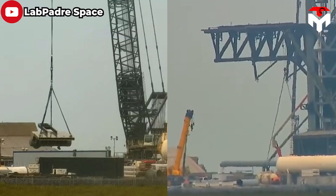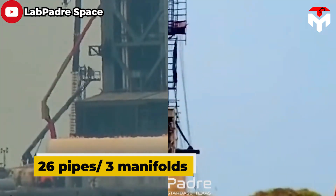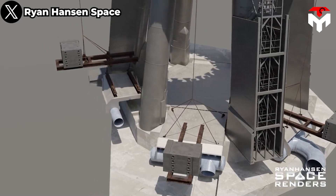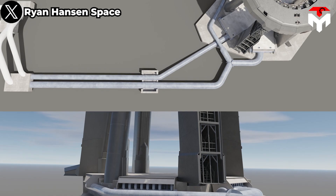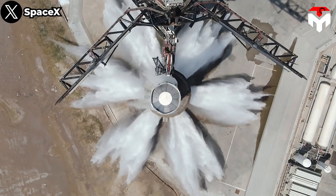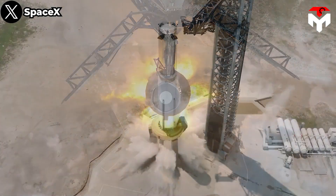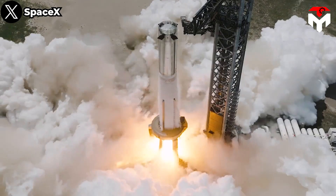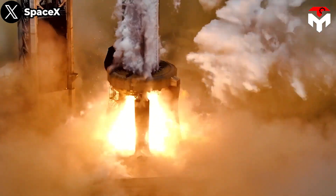To pump water into the launch mount from the storage tanks, 26 pipes and three manifolds were installed. The manifold systems facilitate the controlled distribution of water throughout the launch mount, orchestrating the intricate choreography of water pressure — a crucial element in the flame deflector's ability to protect the launch mount. Referring to the system's effectiveness through previous tests, including full-pressure tests, booster static fire, and full-stack vehicle tests, we can see that everything went smoothly.